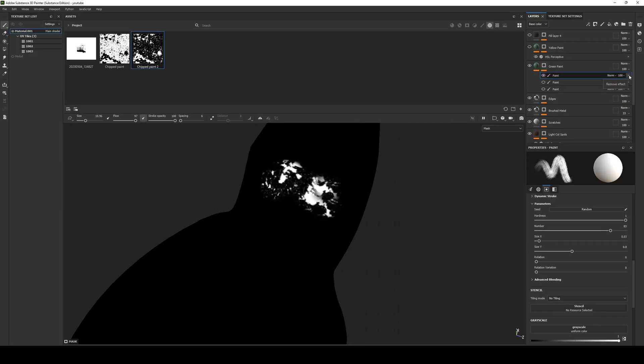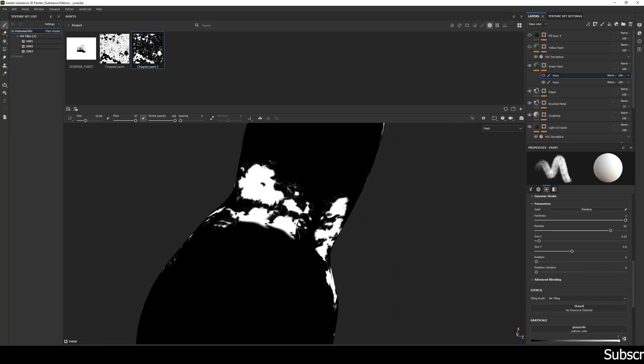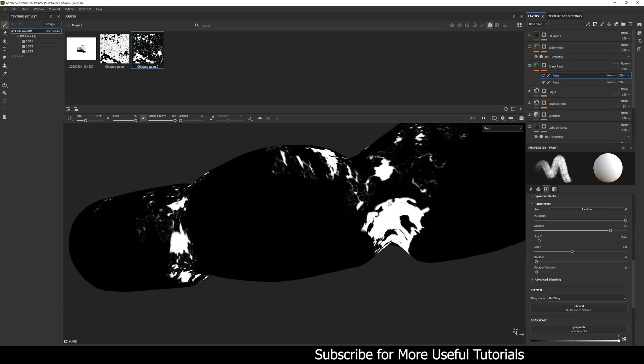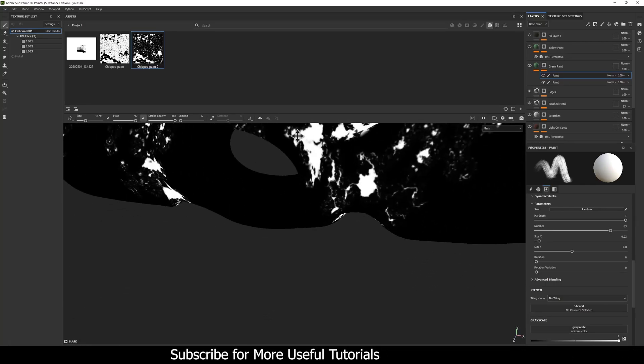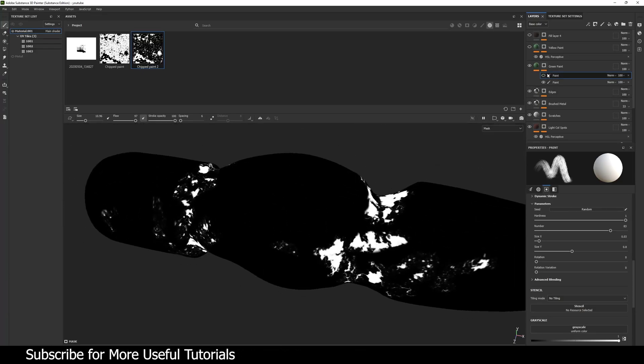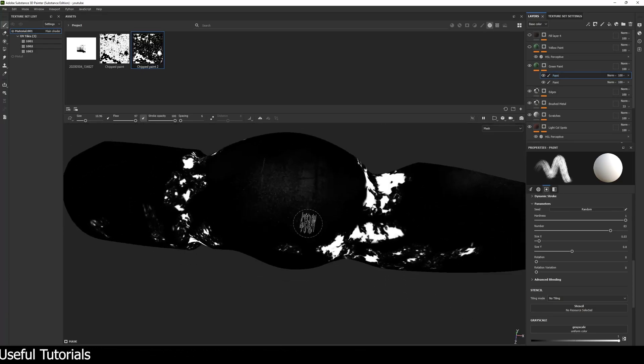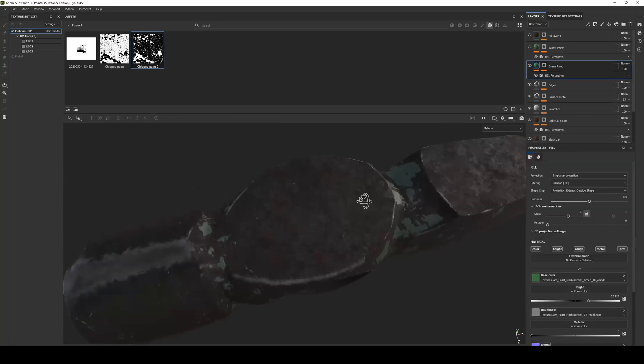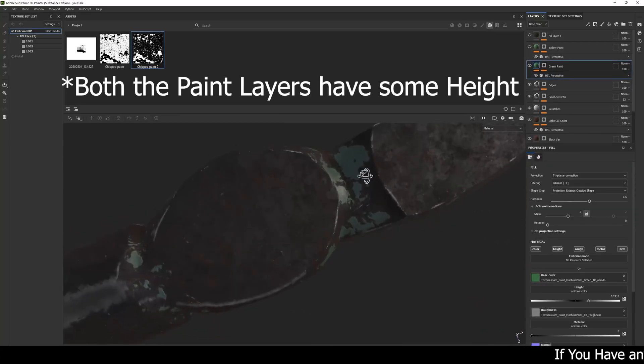The remaining parts of the green paint mask are hand-painted, and I added a subtle paint layer on the front end as well. That's how the green paint layer is done.